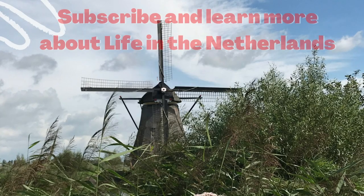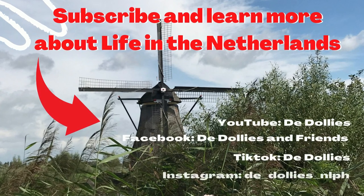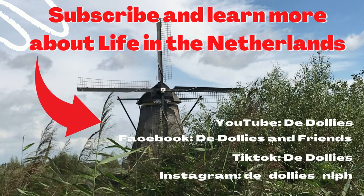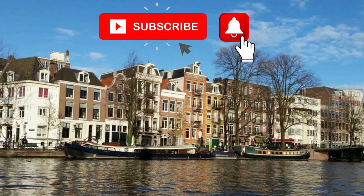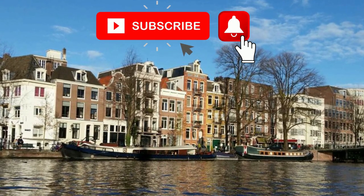Did you enjoy this video and learn something? Don't forget to leave a comment and tell us your thoughts. Please don't forget to subscribe to our channel, The Dollies, and hit the notification bell. You may also want to watch the next video to learn more about the Netherlands. See you on our next vlog!